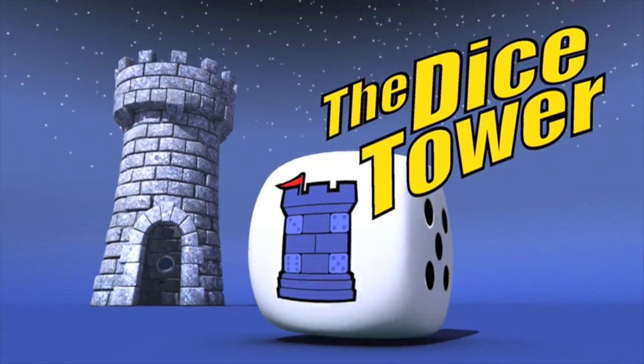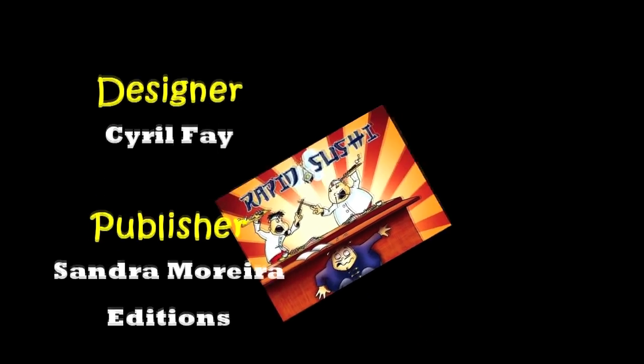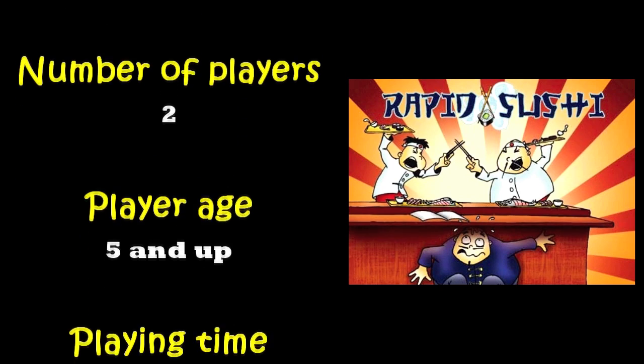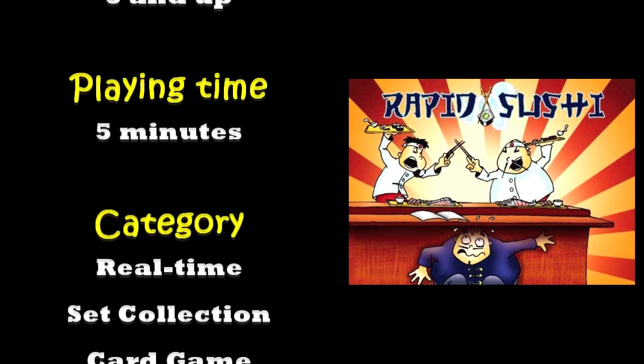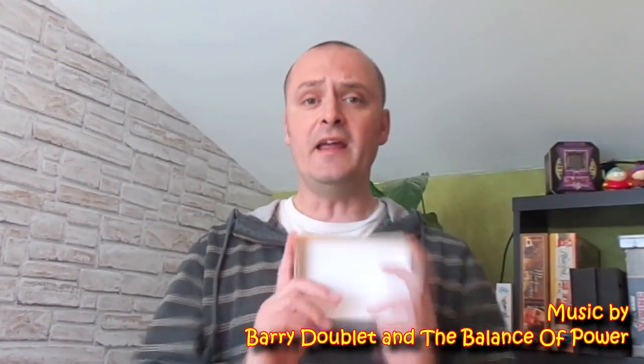It's time for another Dicetower Review with Barry. In this video I'm going to look at this very small card game for families called Rapid Sushi. Two players will be going head to head as sushi chefs in a combat of making sushi. The player who can make the most sushi is the winner. Let's have a look at the rules, how it plays and then let you know how I feel about this thing.